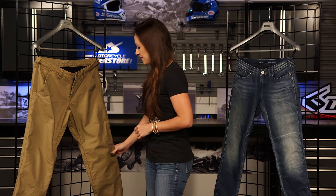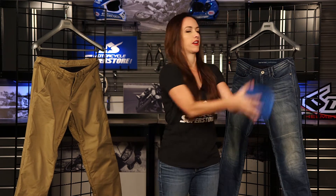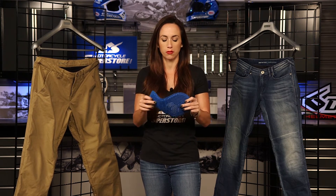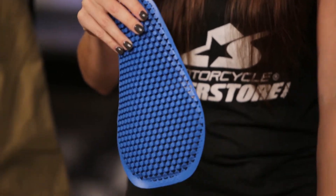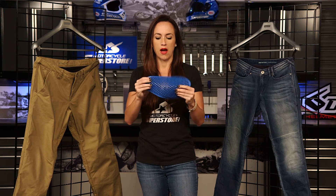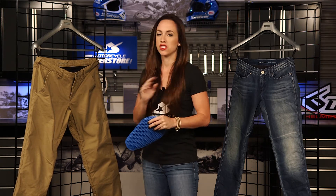Not only do we have the Cordura and the Power Shield, there are also C-Smart CE Level 1 protectors in the knees of these pants — both pants, the ladies' and the men's. Now you can see this is a very low-profile flexible protector. You're not going to have to worry about having some big bulky stiff protector in your knees. Very movable, but you have the protection you need when you're riding. You can also upgrade and purchase separately the C-Smart hip protectors to go in these pants if you're wanting to step up the level of protection.